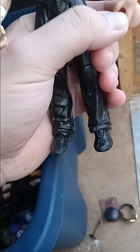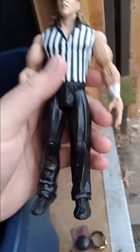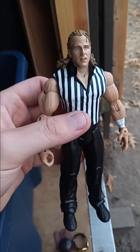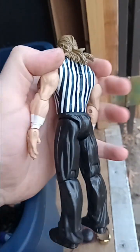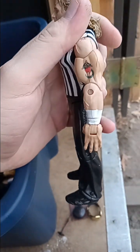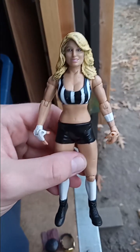I just opened this up because I didn't realize the inside of the bubble the figures were in was actually yellowed. We got the referee Shawn Michaels from the Adrenaline two-pack — there's the side with his tattoo face. He came with Trish Stratus.